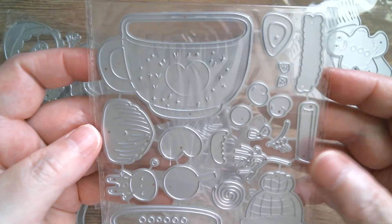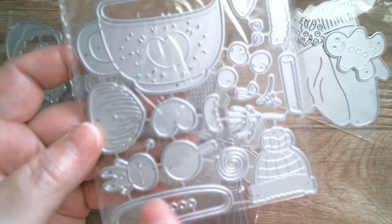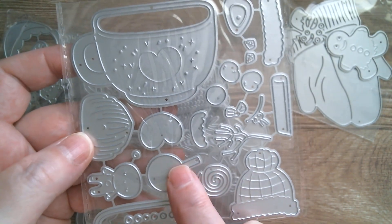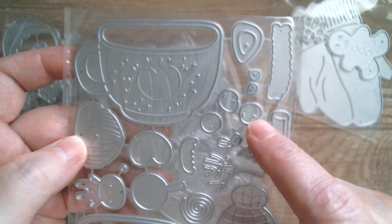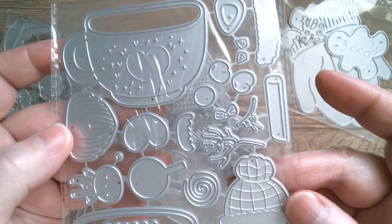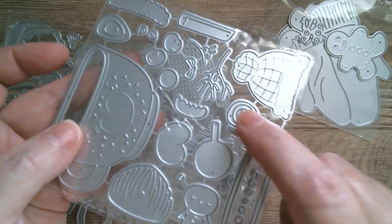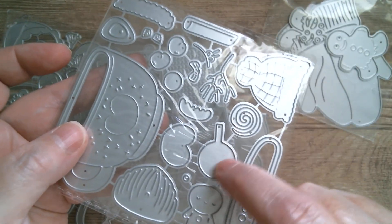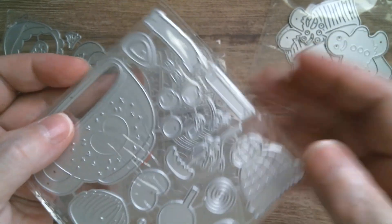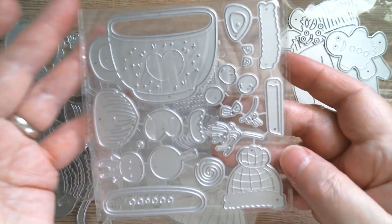Another cup again, and this one looks like either a gnome or a Santa. We've got cute little gingerbread and different types of candy — I think that's a cinnamon stick, and the swirly bit goes on top of the lollipop. Then there's a heart that fits in there, so that's another one that needs to be made so we can see it properly.